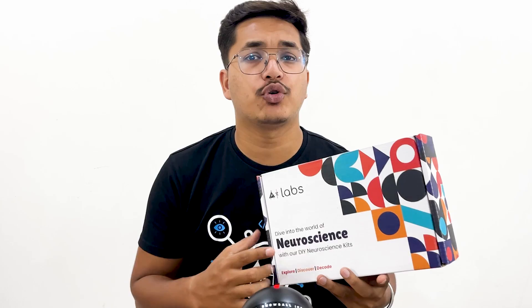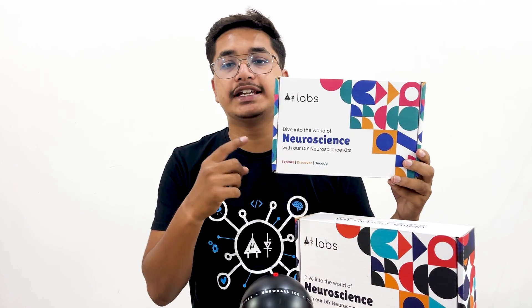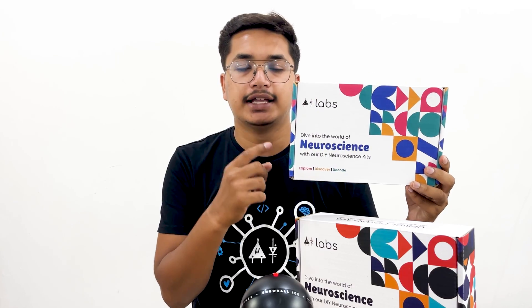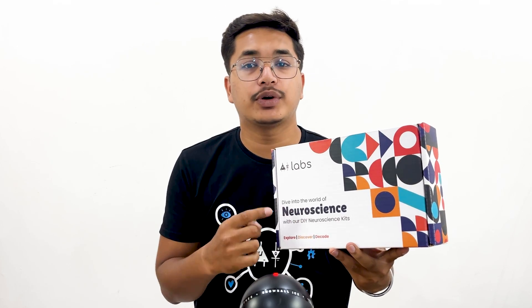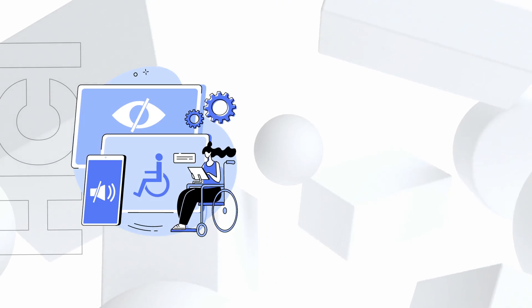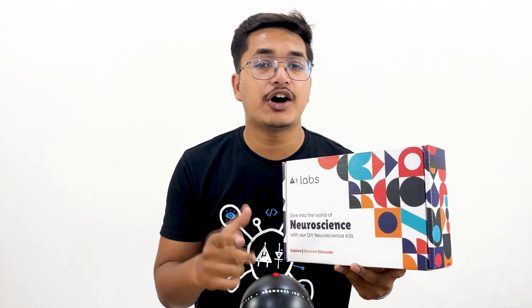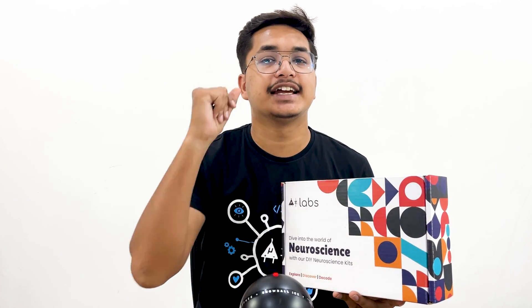Today we are unboxing the DIY Neuroscience Kit Pro, a pro kit for pros like you. In the previous video we unboxed the DIY Neuroscience Kit Basic, the link for which you can find in the description box below. With this kit you can comfortably explore and make various human-computer interface and brain-computer interface projects at the comfort of your home or lab. So without any further ado, let's get started.